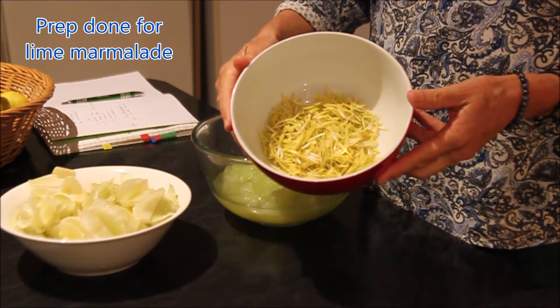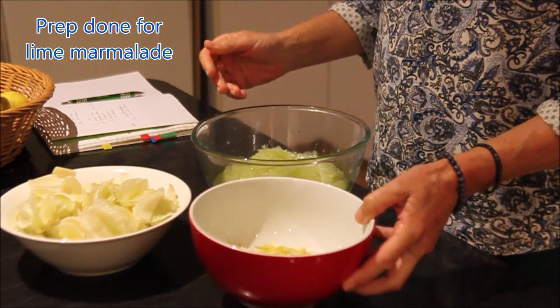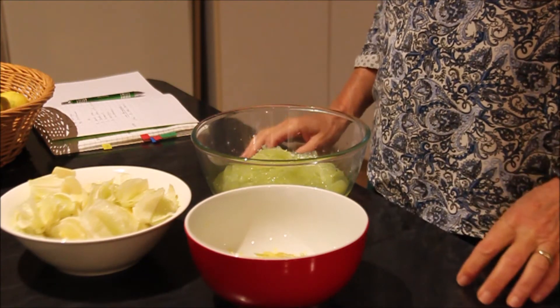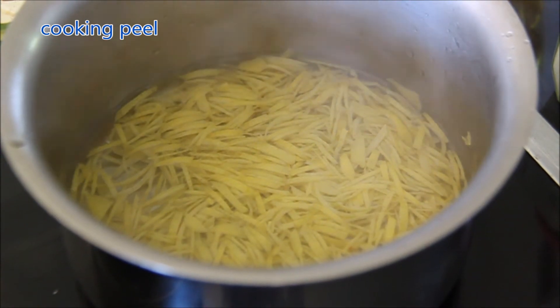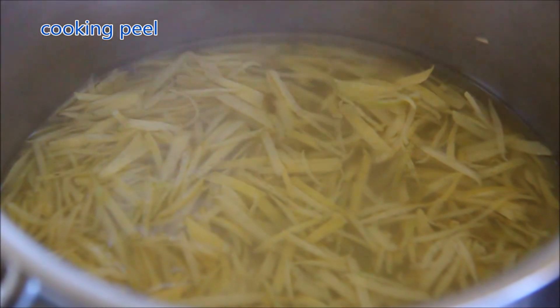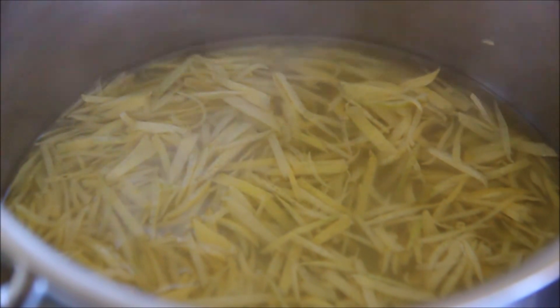I soak the lime peel overnight in water and then I cook it separately the next day just to soften it. Then I drain it and add it to the marmalade.